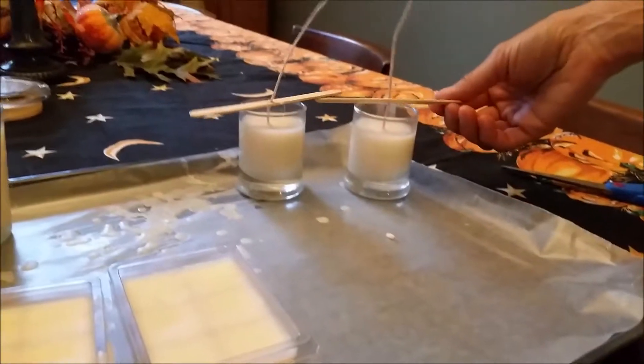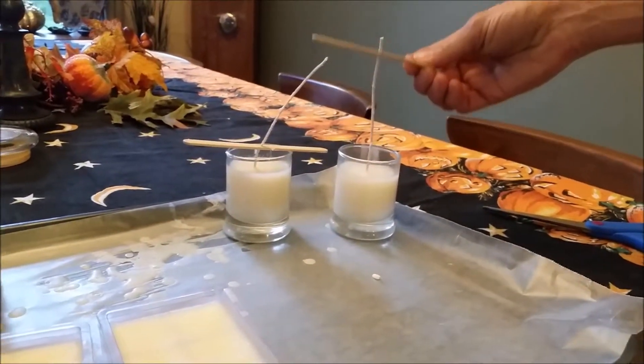We're going to go ahead and trim the wicks. You want to have them about a quarter inch tall — we're going to cut it right there.